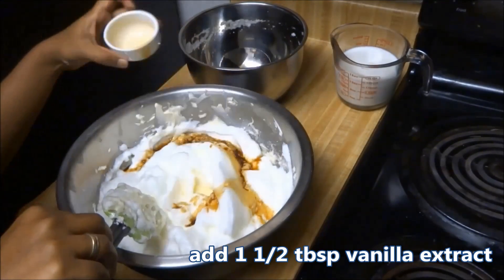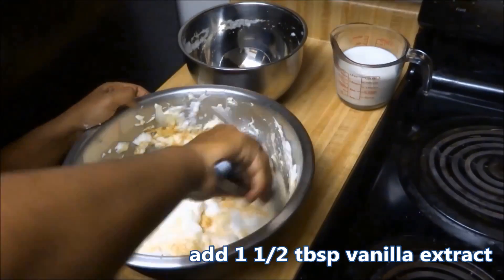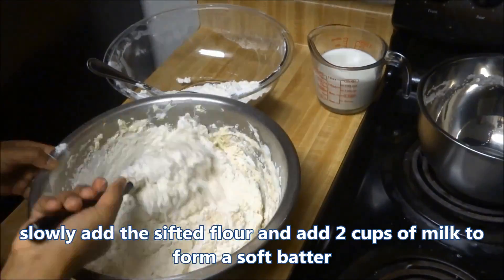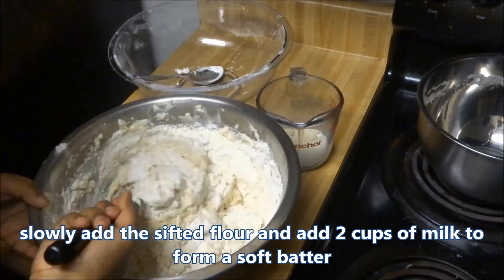Finally, add one and a half tablespoons of vanilla extract. Slowly add the sifted flour and keep folding it. Also add some milk alternately to keep the batter at the right consistency.